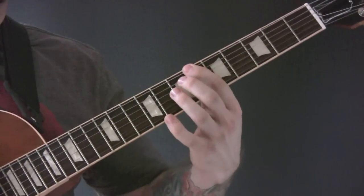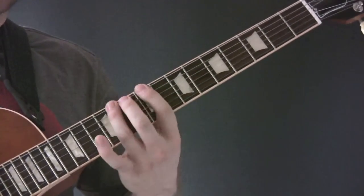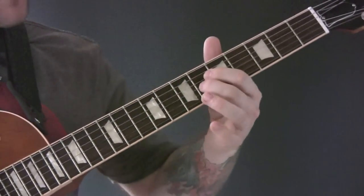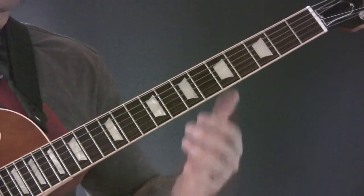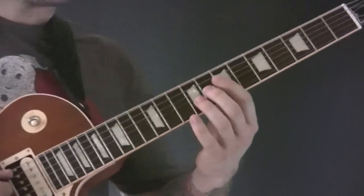So again, your first finger is barring the 6th fret on the D and the G strings, and then you're going to slide up to the 8th fret. So again.